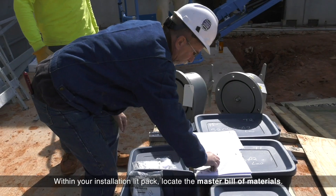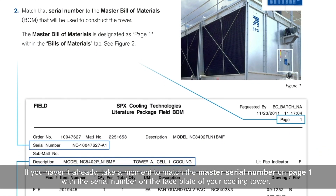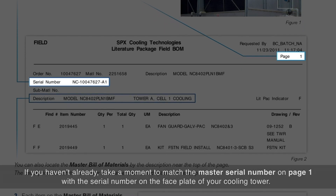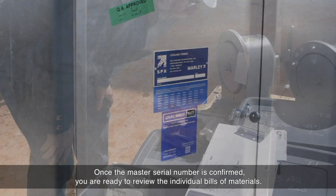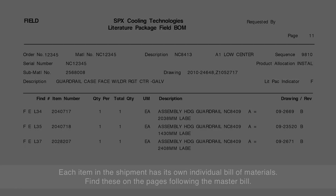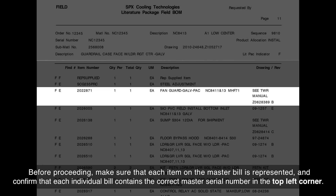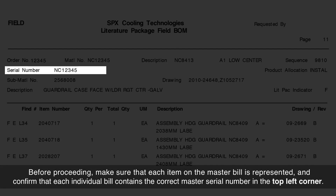Within your installation lit pack, locate the master bill of materials. If you haven't already, take a moment to match the master serial number on page 1 with the serial number on the faceplate of your cooling tower. Once the master serial number is confirmed, you are ready to review the individual bills of materials. Each item in the shipment has its own individual bill of materials — find these on the pages following the master bill. Before proceeding, make sure that each item on the master bill is represented and confirm that each individual bill contains the correct master serial number in the top left corner.